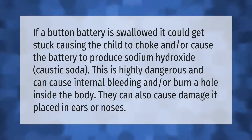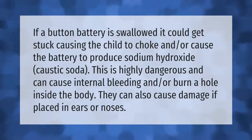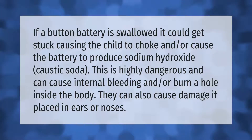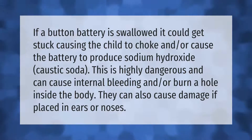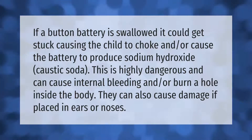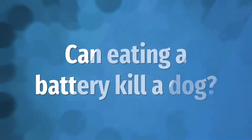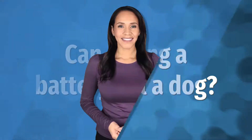If a button battery is swallowed, it could get stuck causing the child to choke, and or cause the battery to produce sodium hydroxide — caustic soda. This is highly dangerous and can cause internal bleeding and or burn a hole inside the body. They can also cause damage if placed in ears or noses.